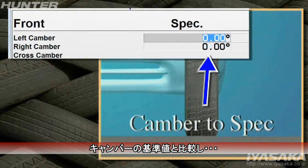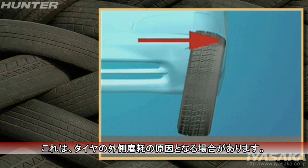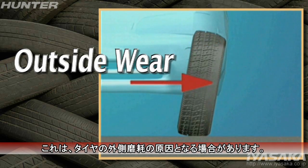Compare camber to the preferred spec. If it is excessively positive, this may be the cause of the outside wear on the tires.